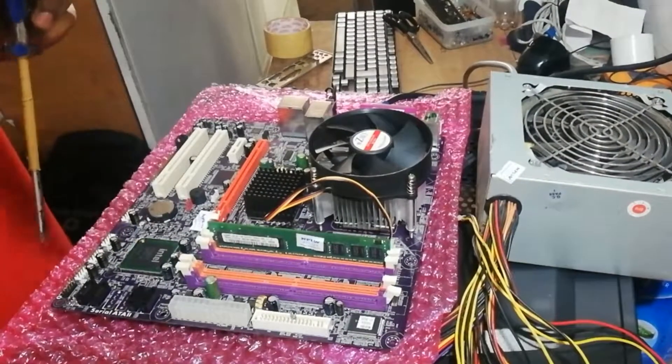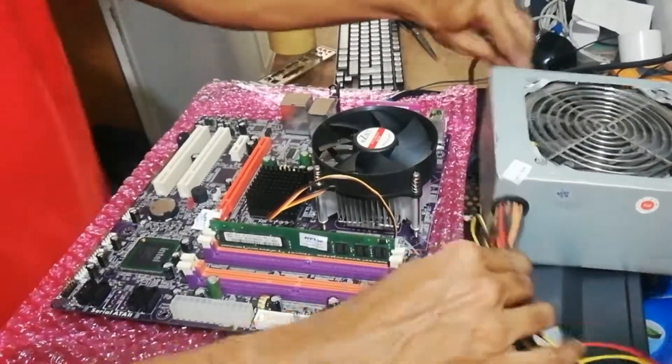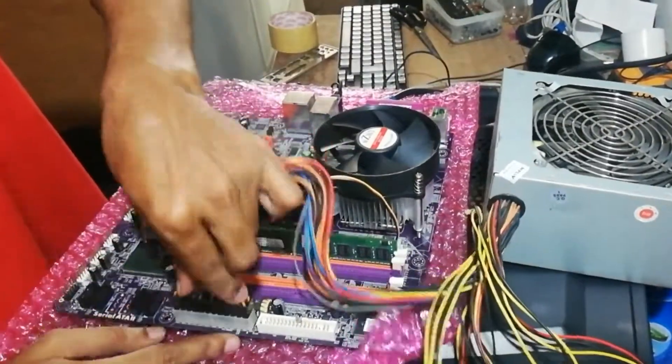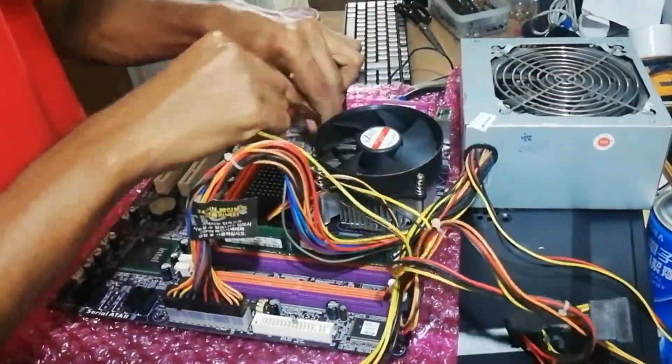You need to find the power connector pins and then short them with a screwdriver or anything similar, and then you can turn it on.